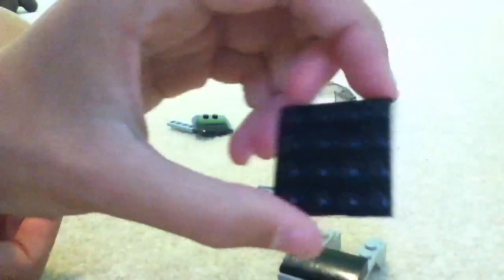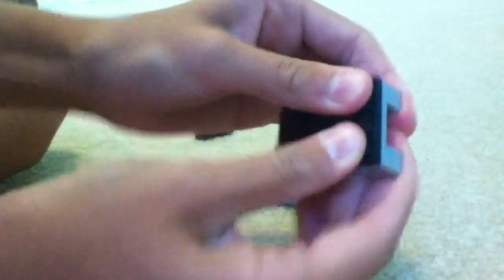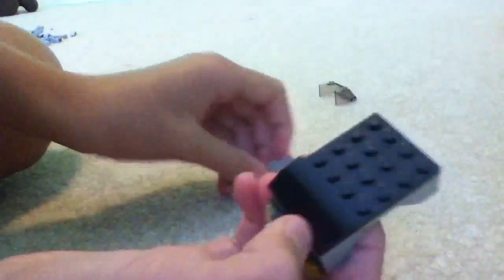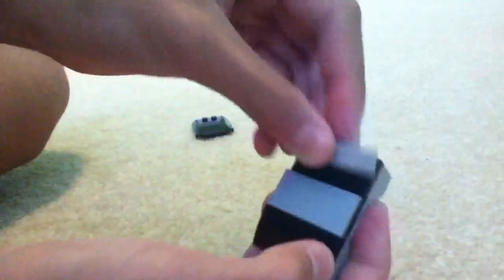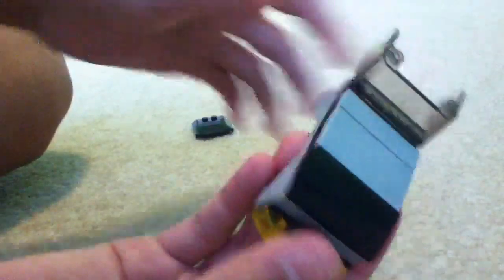Then you're going to take a 4x4 — oh wait, before that, you're going to take another 1x4 and put it right here, like that. Now you're going to take your 1x4 and put it right here. And then you're going to make it all smooth up here with black or gray, or obviously whatever color you want. And there's going to be one more spot right there, and that's where the windshield's going to go, like that.